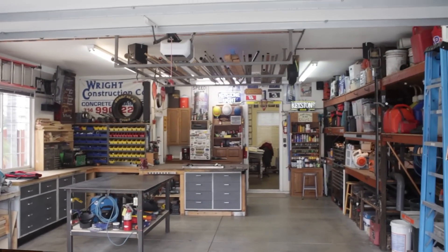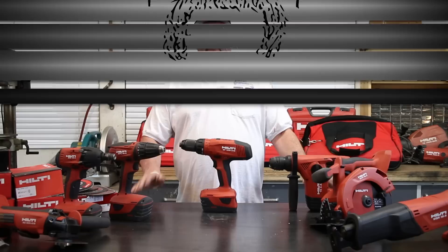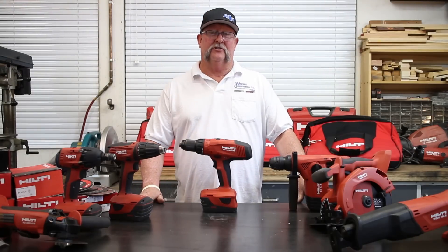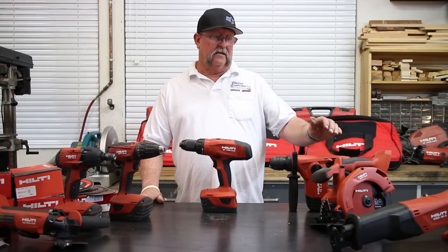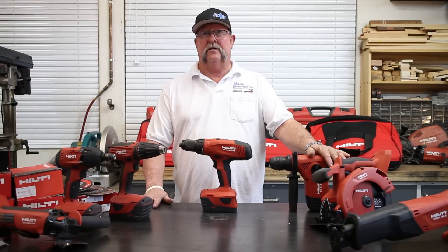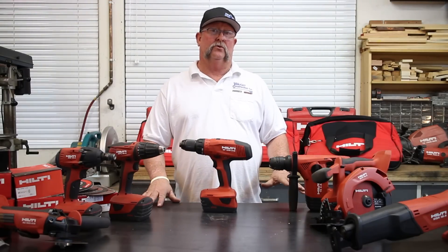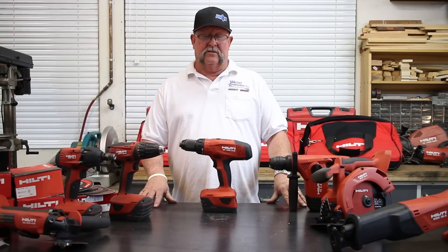Welcome to Jimbo's Garage. I'm Jimbo. Today we're going to be talking about Hilti 18-volt cordless hand tools. Before we get started, I want to let you know that I paid full retail for all my Hilti products and tools.